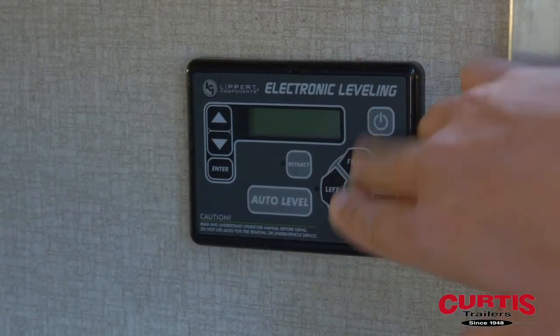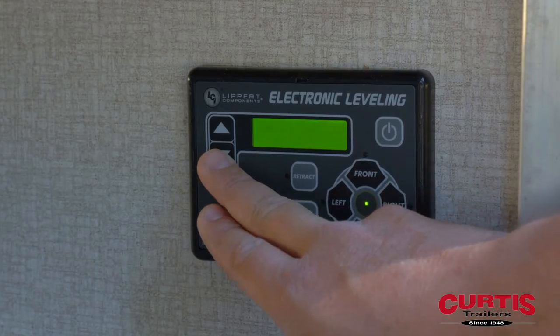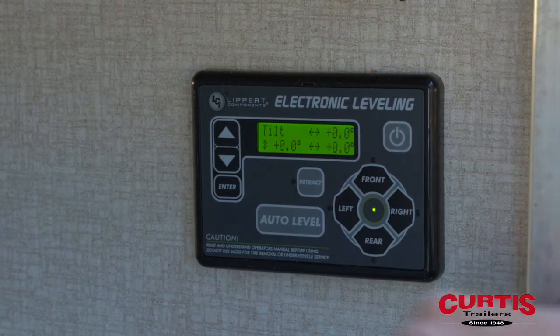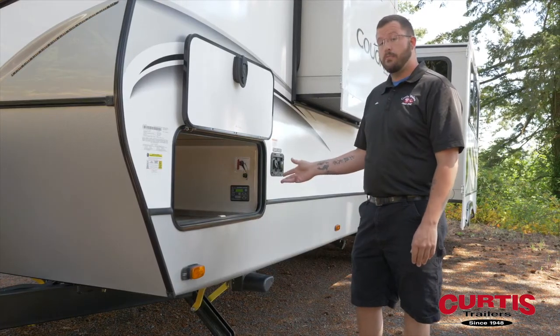Now we'll go back in, power on the system, and go into manual mode. Enter manual mode to begin — and it shows that all these levels are now zero. Your trailer is now successfully leveled. Your zero-point calibration has been set.